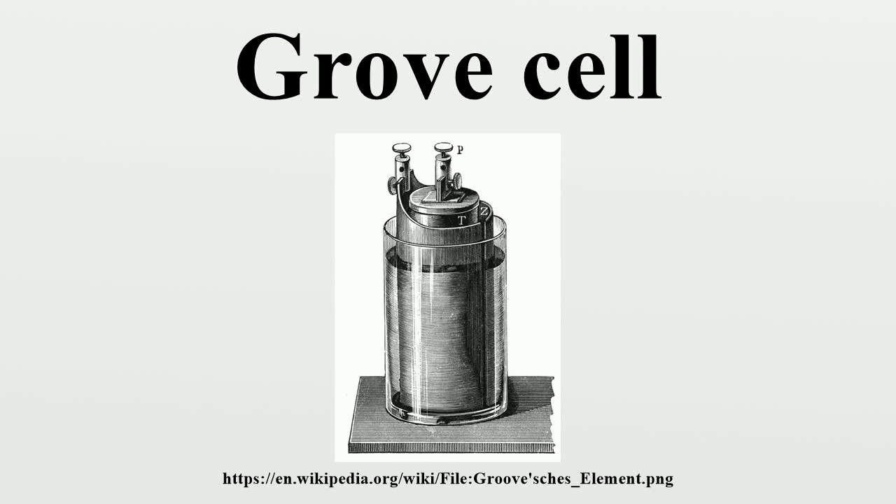The Grove cell was an early electric primary cell named after its inventor, British chemist William Robert Grove. It consisted of a zinc anode in dilute sulfuric acid and a platinum cathode in concentrated nitric acid, the two separated by a porous ceramic pot.